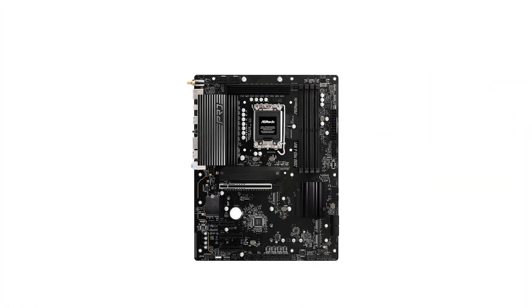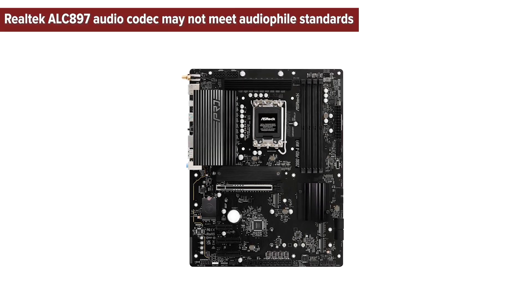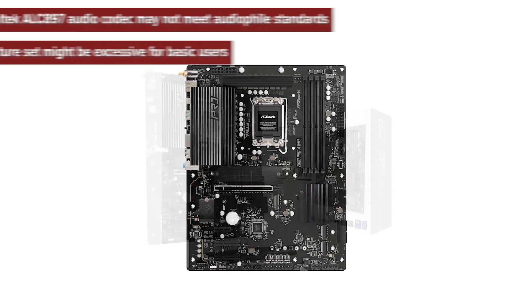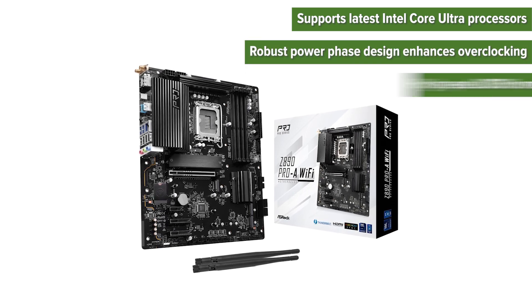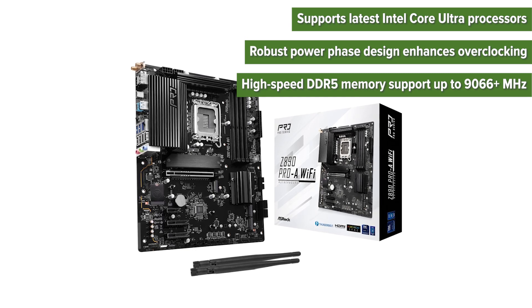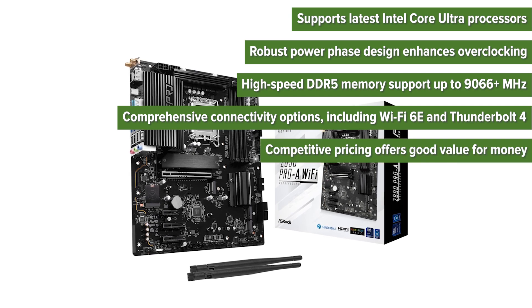So what are the pros and cons of choosing the ASRock Pro? Cons: the Realtek 897 audio codec may not meet audiophile standards, and the feature set might be excessive for basic users. Pros: it supports the latest Intel Core Ultra processors, has a robust power-phase design that enhances overclocking, high-speed DDR5 memory support up to 9,066+ MHz, comprehensive connectivity including Wi-Fi 6E and Thunderbolt 4, and competitive pricing that offers good value for money.